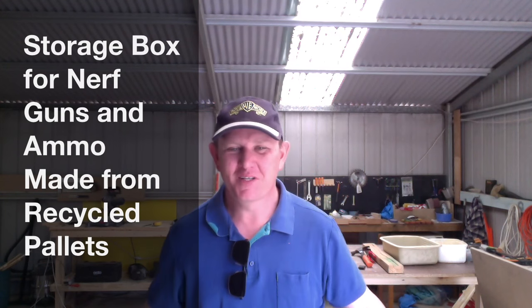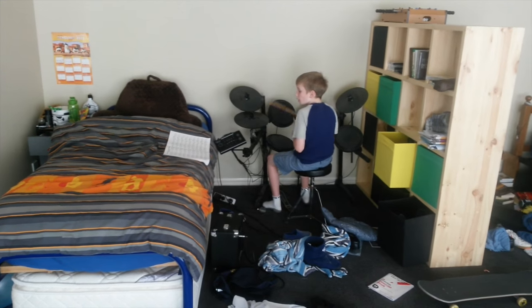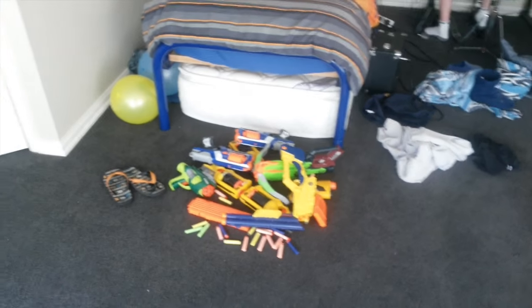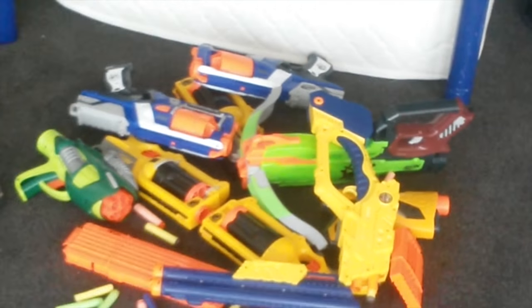G'day and welcome back to Matt's workshop. Today I've got a simple project which is going to be an ammo Nerf gun storage box in my boy's bedroom. He has a load of Nerf guns and lots of bullets that just seem to lie around, so what I want to do is make an ammo box with handles and put it on caster wheels that I've taken off some old office chairs. Very simple project, I hope you enjoy it.